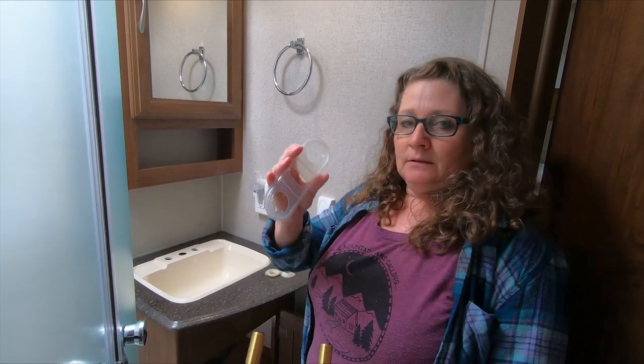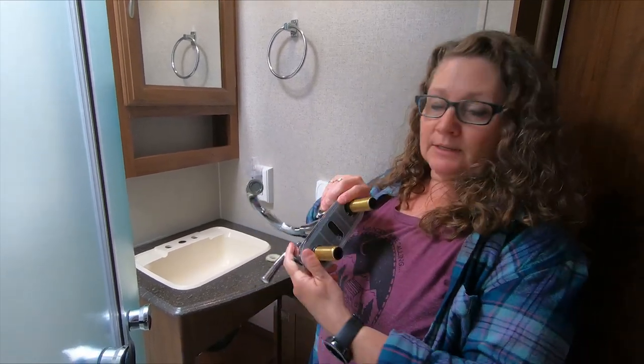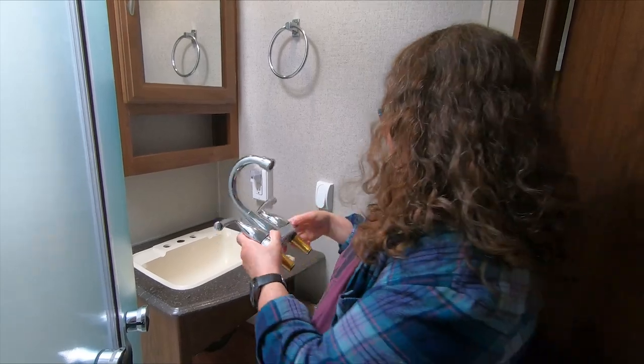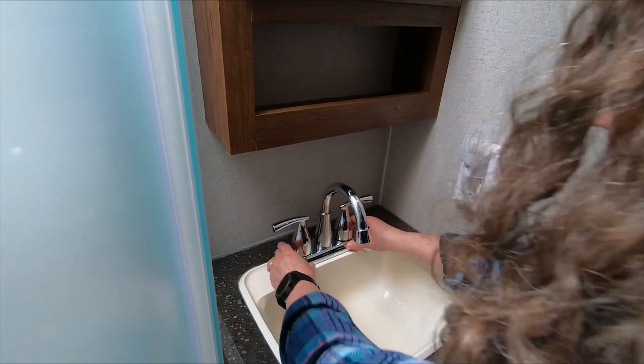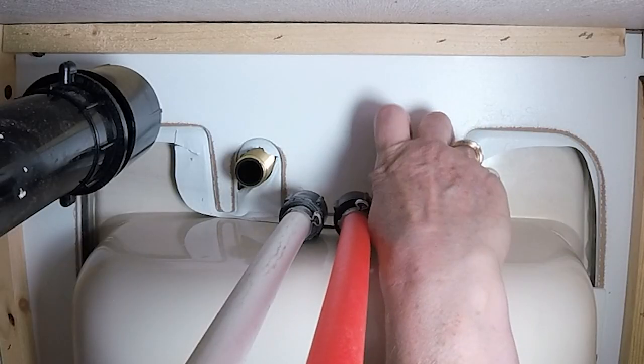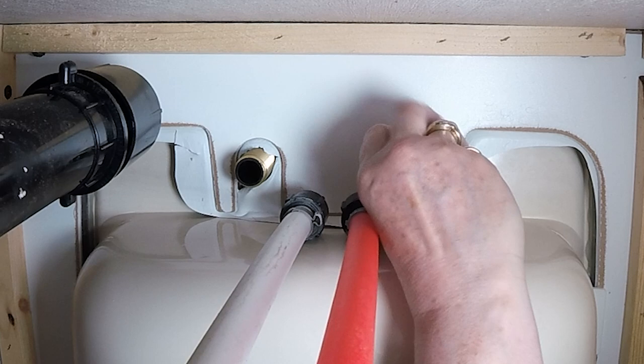We are ready to install the faucet. You do not need any plumber's putty because this plastic on the bottom creates a tight seal. Now we will put the nuts on and you want the flat side facing up.